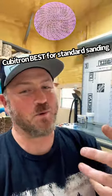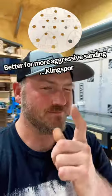So there's your answer. Flat sanding — Cubitron all the way. A little more aggressive, edge-like sanding — Clingspore.